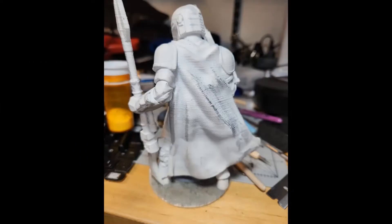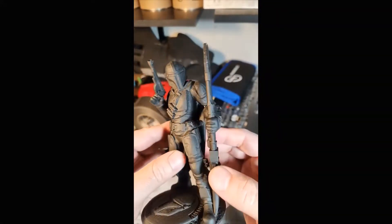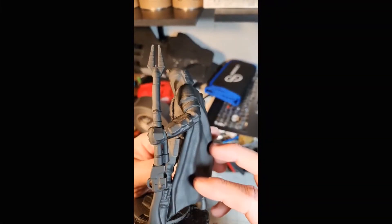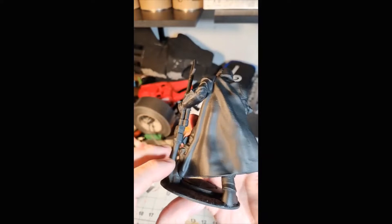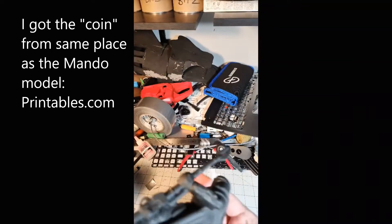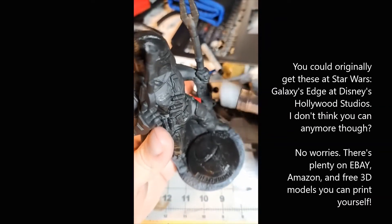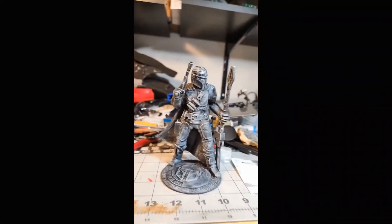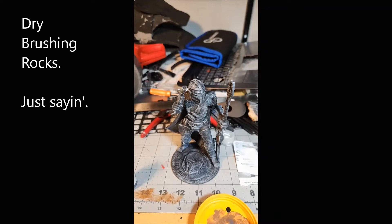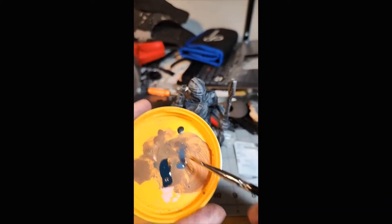Let's jump right into it. I took a 3D print, primed it white, then primed it black, and did a little light dry brushing. The Mandalorian coin I added as something extra to give the base a bit more oomph - just an extra print I had laying around. I textured the base and once I had it primed black I started dry brushing to pick out some details - nothing fancy, just a light gray smattering with a flat brush.